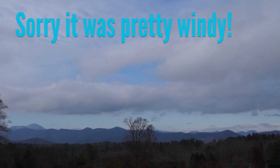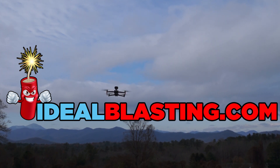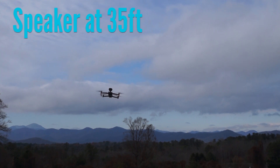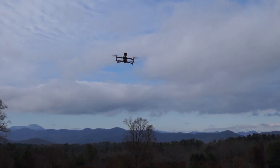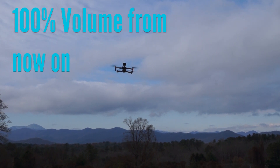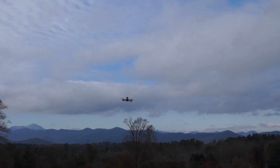All right, now we're outside. It's a little windy here in Asheville, North Carolina. I'm going to get the drone right in front of the screen. We are showing 35 feet away on the app. Let's go to 100% volume. Test one, two, three, four, five. Okay, let's go to 100 feet now.